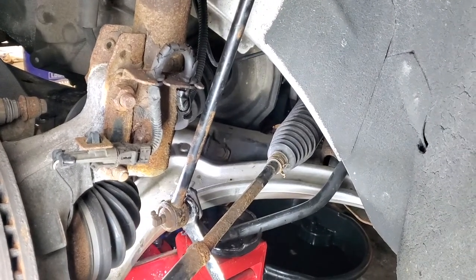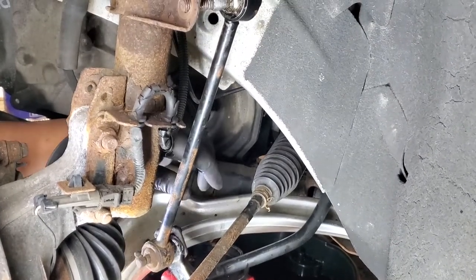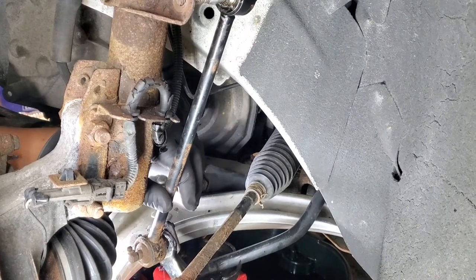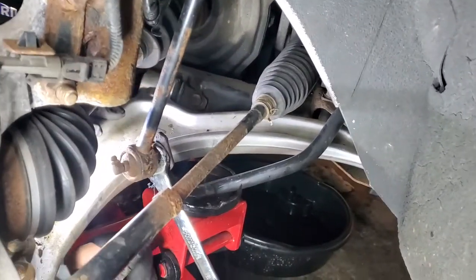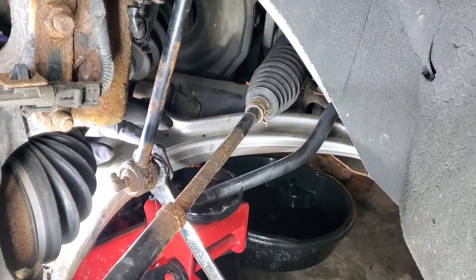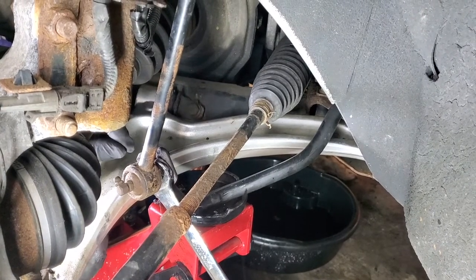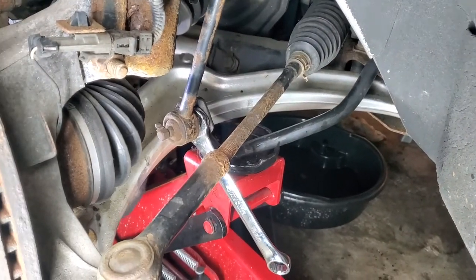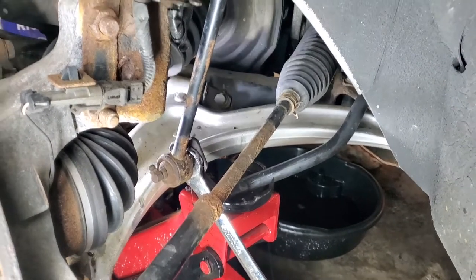We're going to change the stabilizer links because these always fail and they're a little rusted. I heated them up with a plumber's torch. I've got a size 18 holding the nut in the back, and make sure you spray penetrating fluid on it to help release the rust. I'll heat it up again, then put the 17-millimeter socket on and hold the wrench and socket at the same time to break it loose - they're definitely frozen.